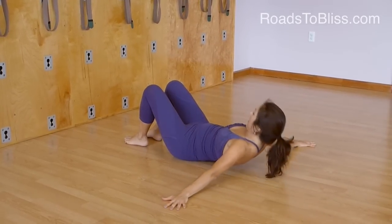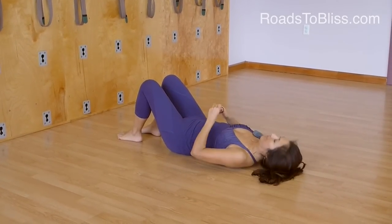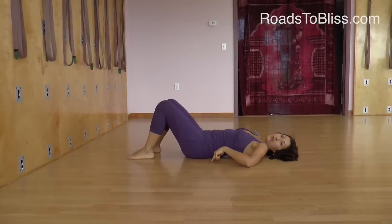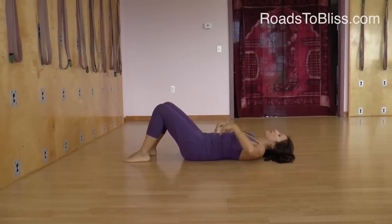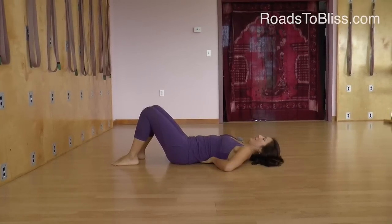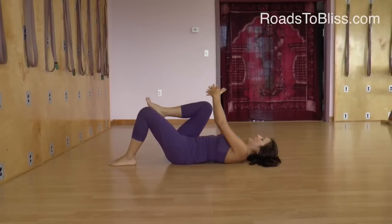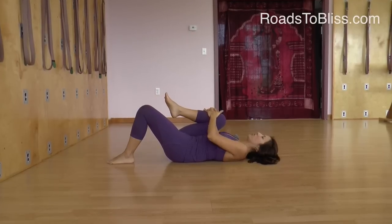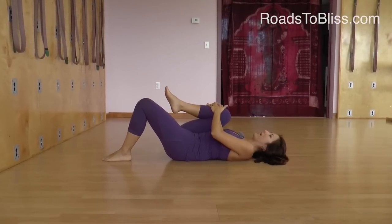So I lie down on my back. I keep the legs bent so the lower back stays close to the floor. I'm not pushing my lower back into the floor — I'm maintaining the natural curve — and then interlocking my fingers on the shin, I take the knee in towards the chest so I get a really nice stretch in the back.